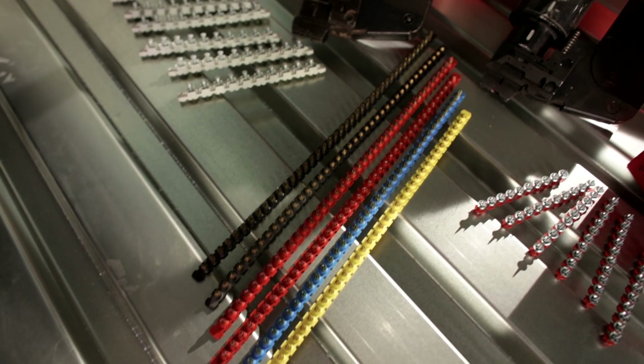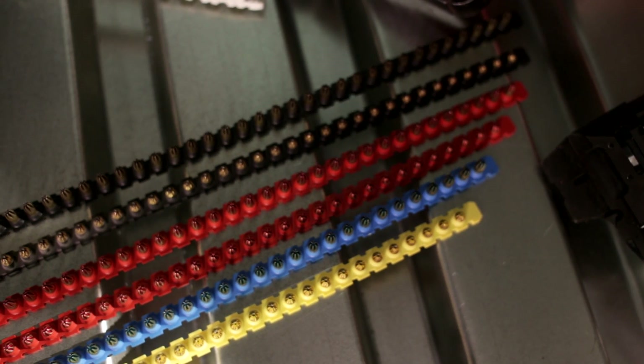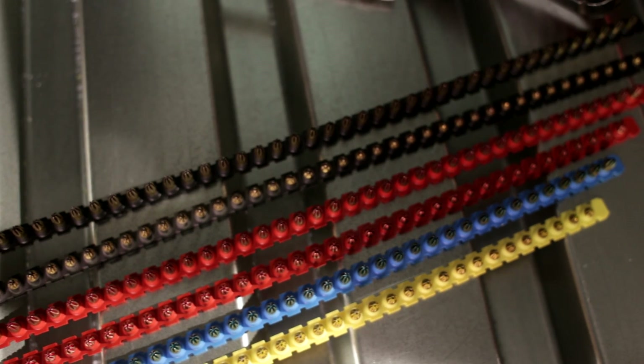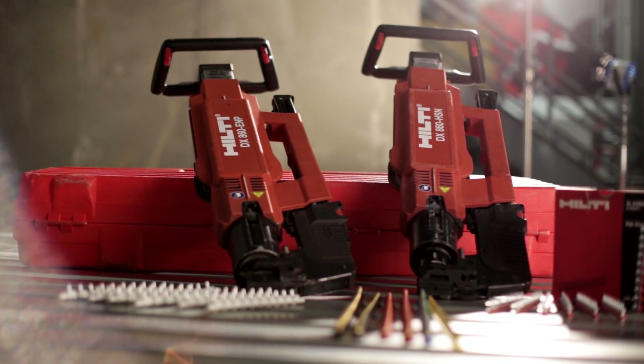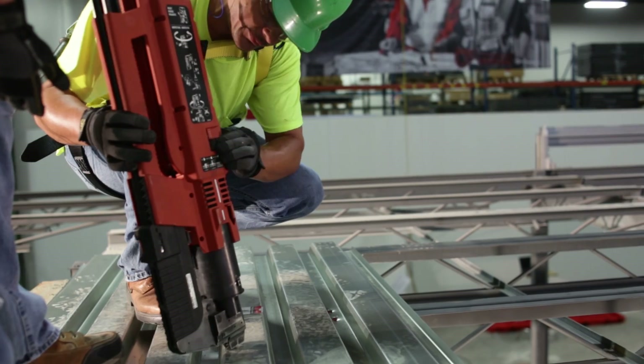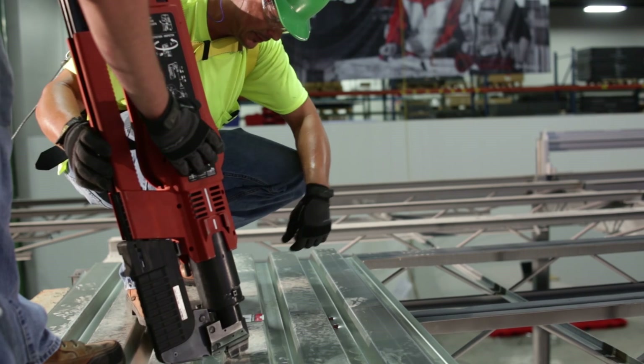Cartridge colors available for Hilti decking tools are, in order of increasing power: yellow, blue, red, and black. In addition, all Hilti decking tools come equipped with power adjustment capability. The settings on the power regulation dials range from 1, being the lowest power setting, to 4, being the highest.